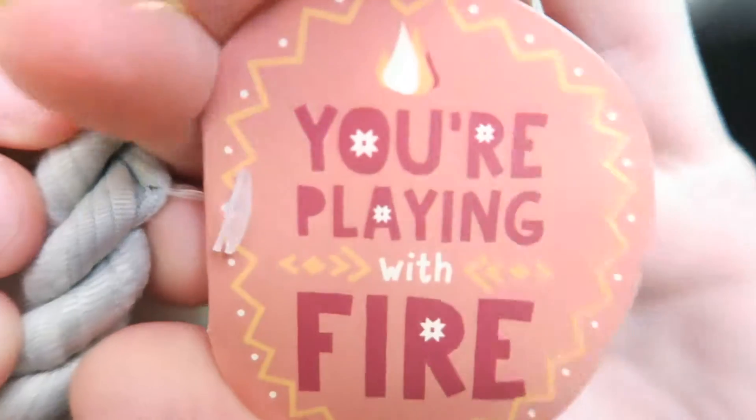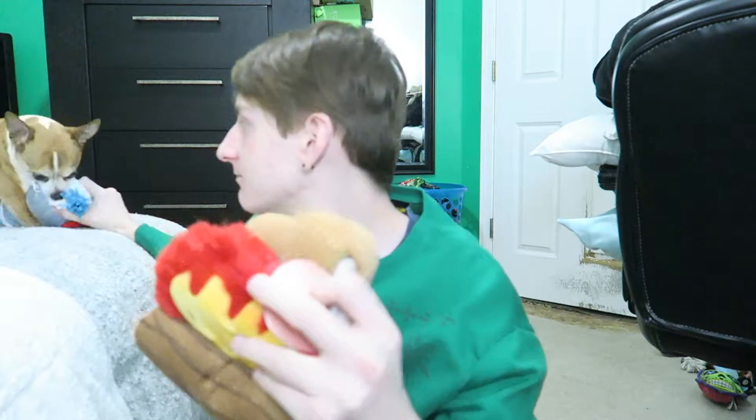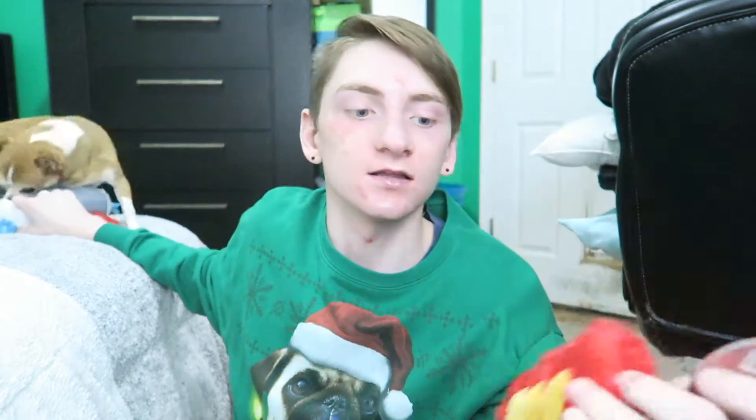Then the next one is this 'you're playing with fire.' I don't know what this is, but there are like two little thingies on top. One of them is crying — too excited to have a new toy. And it's like a little flare with a smiley face and a log.